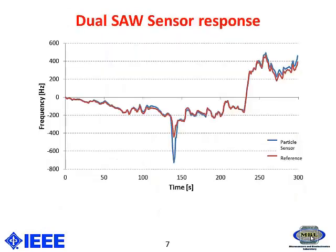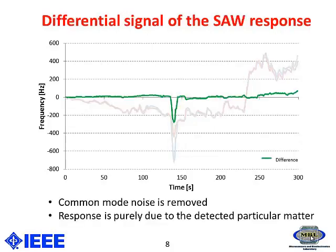In this mode I have used a dual sensor operation. That means one sensor will be acting as a reference and the other one will be acting as the sensing one. The advantage of using such a configuration is that if you look at the differential signal between these two — the green one is the differential signal —